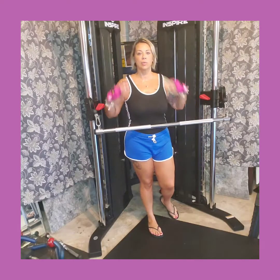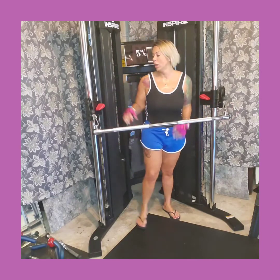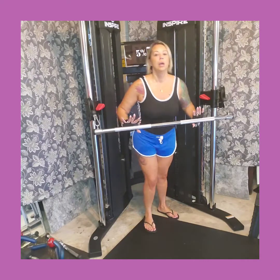Our fourth exercise is going to be a chest press. We are doing upper body with the long bar, so I've attached it on both ends. I'm at a medium elevation because I want to work my chest here. Go ahead, come out, and get planted.